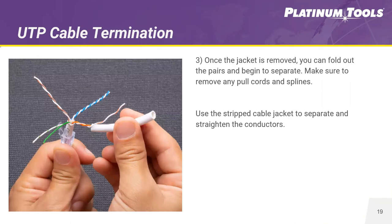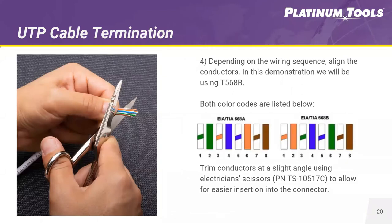Keep that piece of jacket you stripped off because you can use it later in the process. Separate the pairs from each other and cut away any pull cord or splines. You can unwind the pairs using that jacket piece. You can also use that piece of jacket to comb out each pair — this is great because it prevents damage to the pairs, since using scissors or a screwdriver can nick the conductors, which is definitely not good for installations. Next, align your conductors in the right color scheme. Here are two color schemes: TIA-568A and TIA-568B. We're doing the B standard.